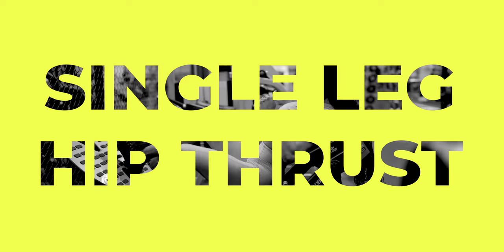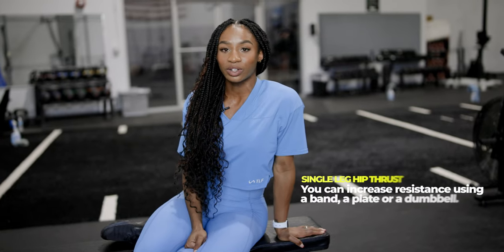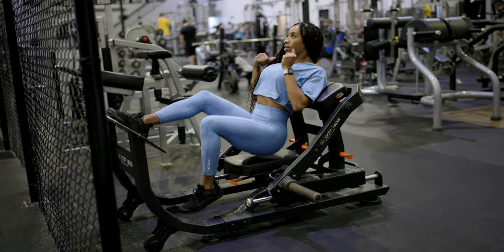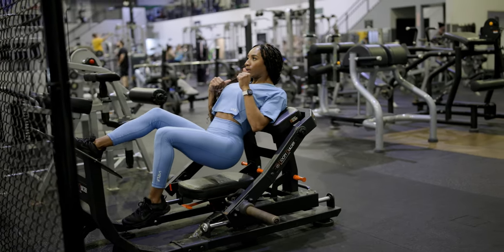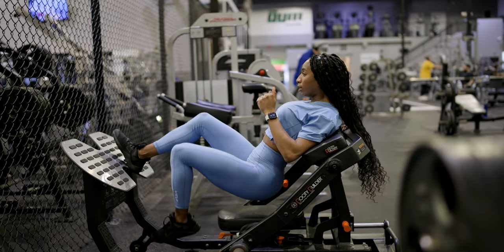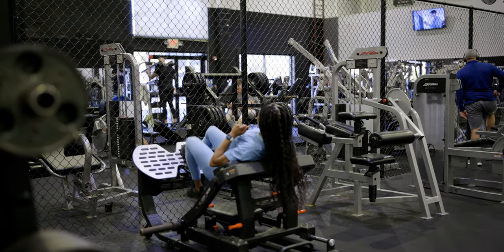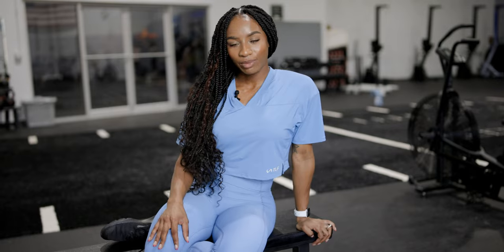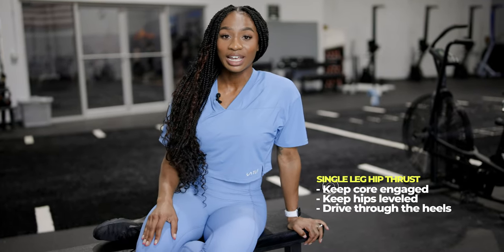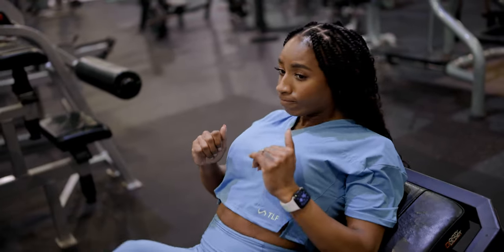The single leg hip thrusts you can do either without a band or with a band. With the band we're increasing resistance — you can also increase resistance using a plate or a dumbbell. Always engage your core, make sure those hips stay relatively level, and really establish that mind-muscle connection, locking out those glutes into hip extension and squeezing at the top. Keep those hips level, try to prevent them from tilting, drive through the heels, and really squeeze the glutes at the top.